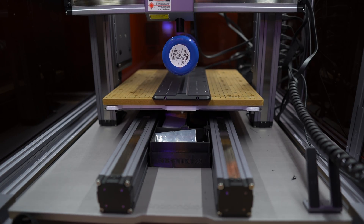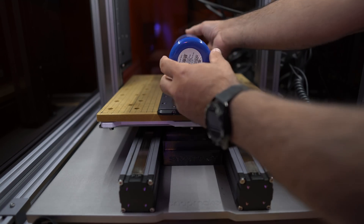Now that everything looks good, we're going to close everything up and then start the actual engraving process. Based on the speed of my settings, this is going to take around one to two hours. All right, let's check out the finished product.